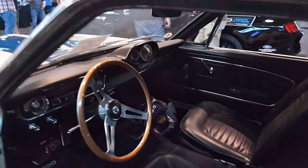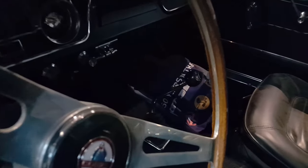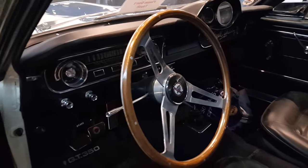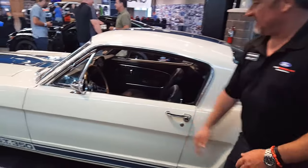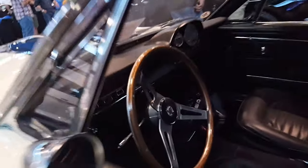You can see that shifter — it sticks way up. And look at the size of that steering wheel — a nice big wooden steering wheel. It's like putting your hand in a blender when that thing's spinning. And look at those gauges!